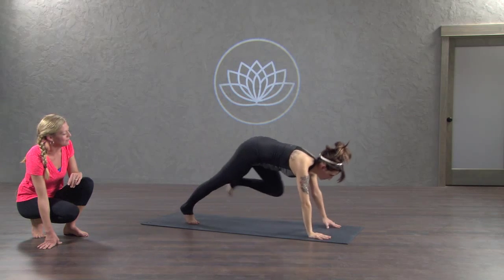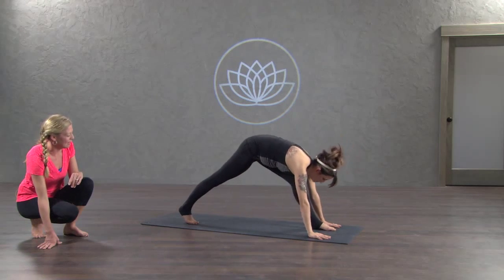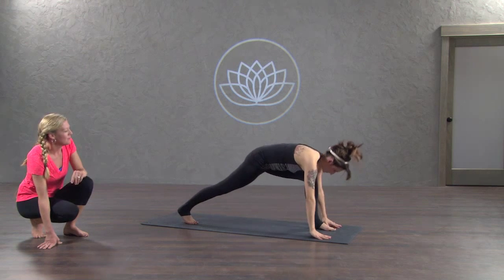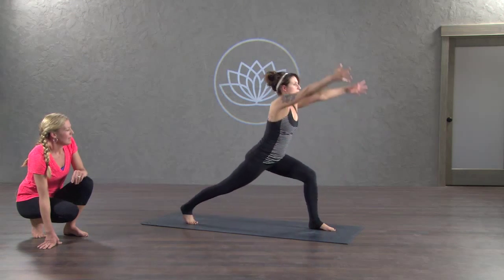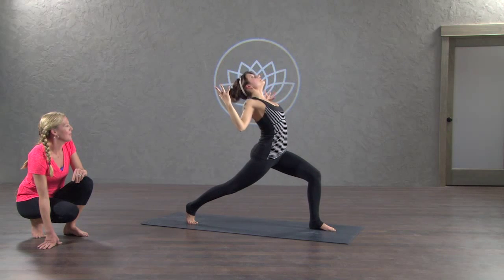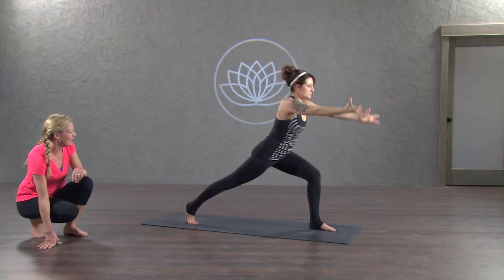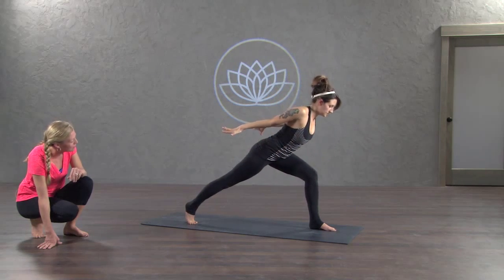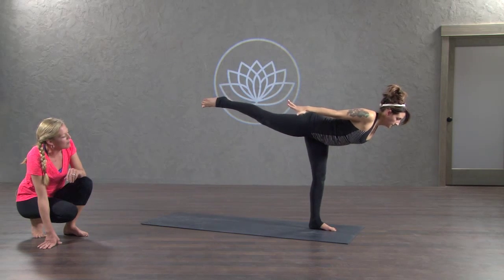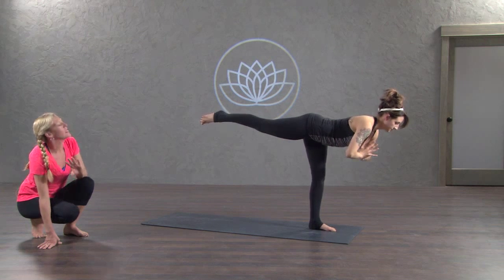Low lunge, up dog the chest, inhale straighten the legs, exhale crescent, inhale elbows to ribs, exhale open up inhale. Crescent lunge, airplane arms, exhale looking forward, lean forward inhale, fly, hands in prayer, exhale stay, breathe in, tuck and curl.